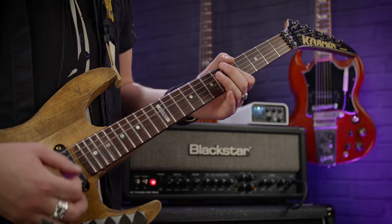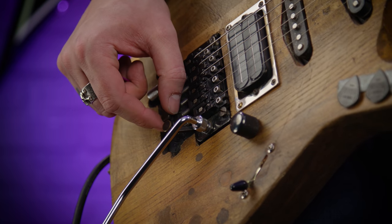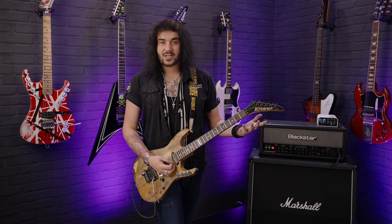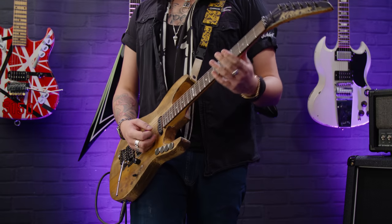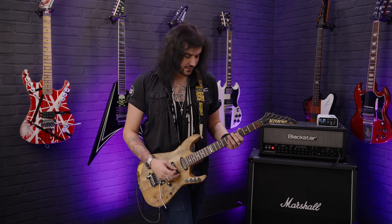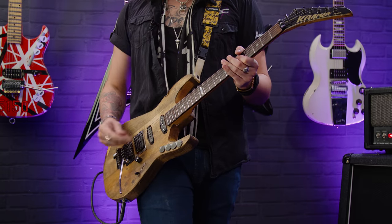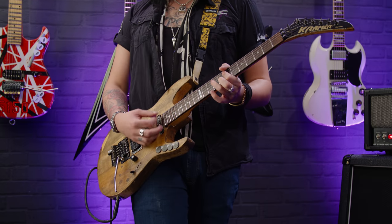Last but certainly not least, we started with an Eddie Van Halen technique, so let's end with one too. It's not necessarily a playing technique — this is about the guitar itself and how it's set up. Eddie was a genius, an absolute madman, but a genius. The guitar by nature isn't really tuned correctly, let's say. It sounds great when you tune it, but when Running With The Devil or those iconic Van Halen songs are played, as soon as you bar these chords, the B doesn't sound quite right. So what Eddie did for these certain songs was flatten the B string ever so slightly.